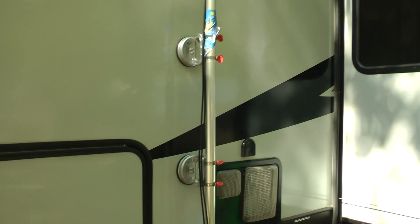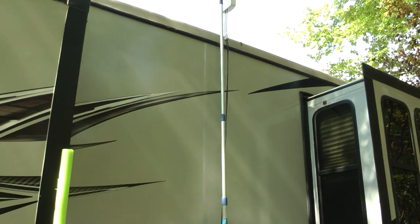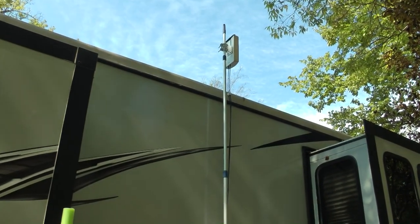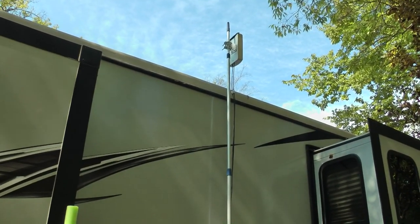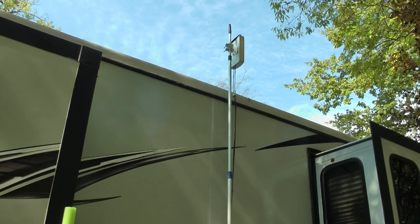As you can see, there is absolutely no hole in the roof and no hole in the side of the RV, and it works very well. Now let me show you how I set this up — specifically, how I figure out where to point the antenna to find the cell tower using an app.